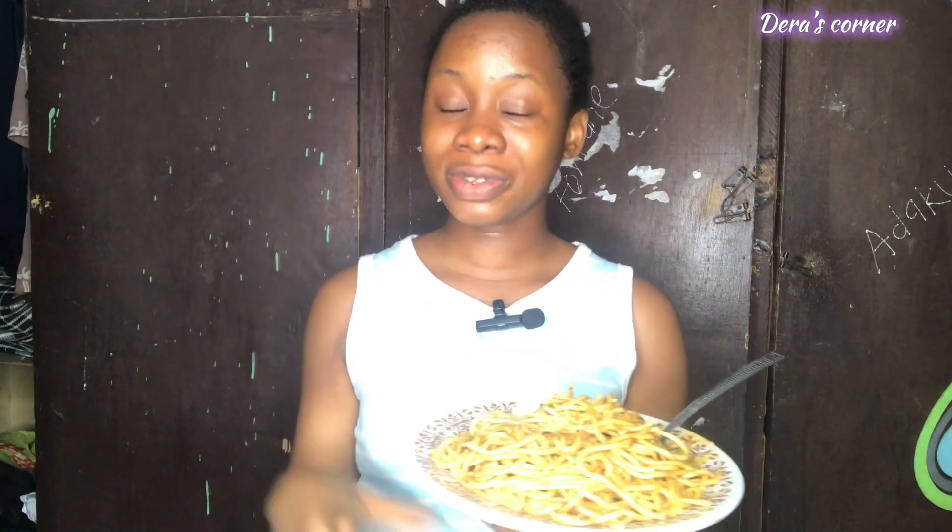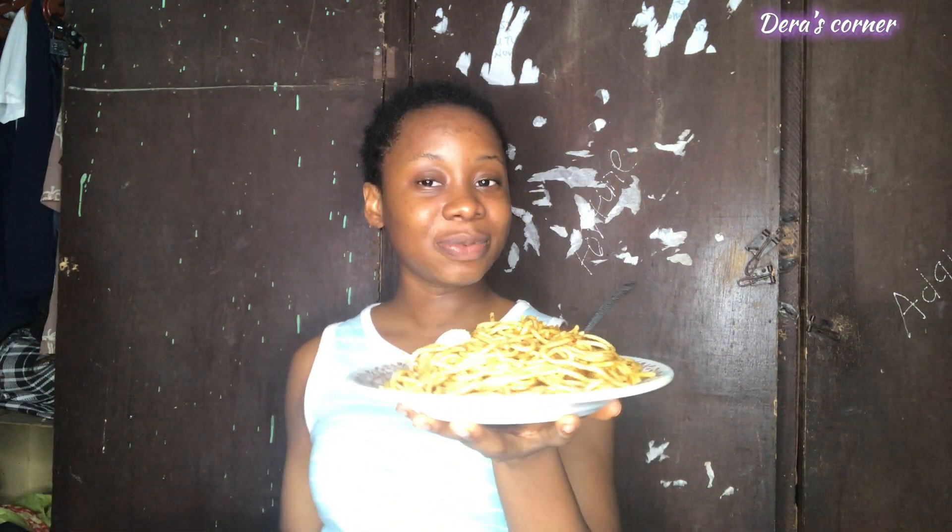This is a simple, ready-to-go meal that can come to your rescue at any time if you have nothing in mind to prepare, because it gets done in minutes. Before you know it, dinner is ready and you're good to go about whatever you want to do with just this meal in your stomach. What do you think about the meals I had today? Are they okay? Are they quick to get done? Are they okay for a student?